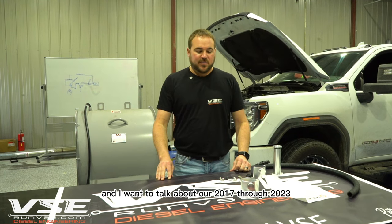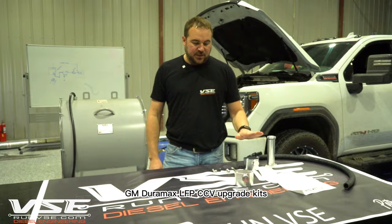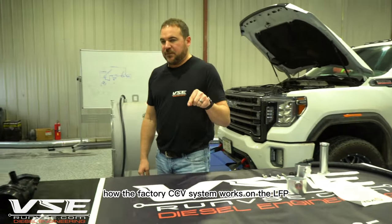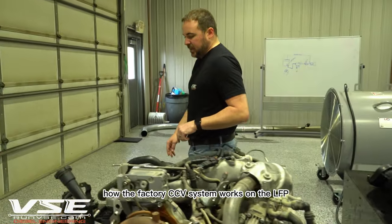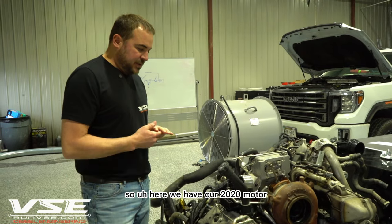Hey guys, this is Tom at VSE. I want to talk about our 2017 through 2023 GM Duramax L5P CCV upgrade kits. Before we get to that, I'm going to explain how the factory CCV system works on the L5P, because a lot of people have asked how they work and what the failure conditions are.